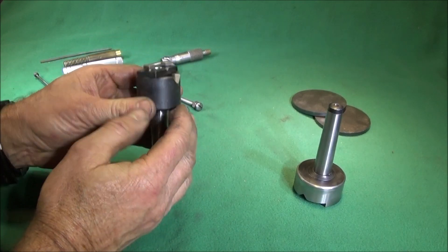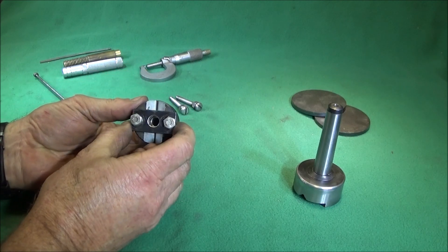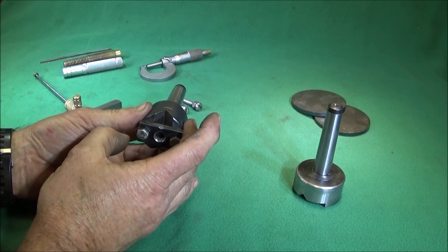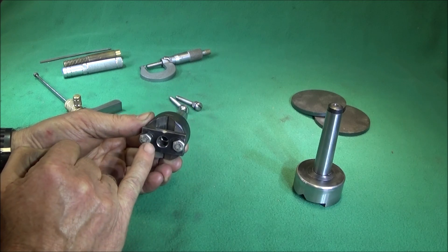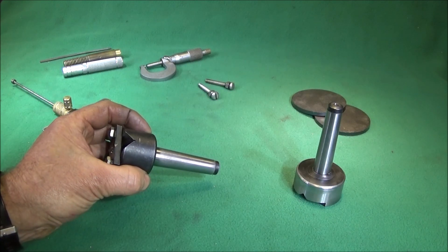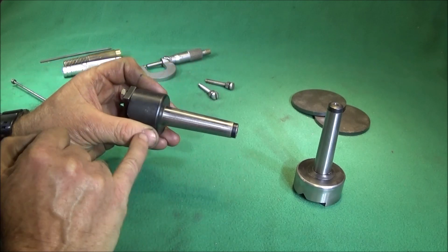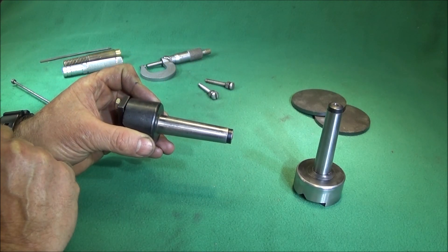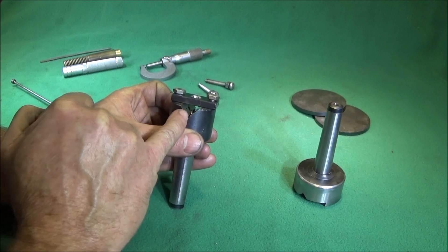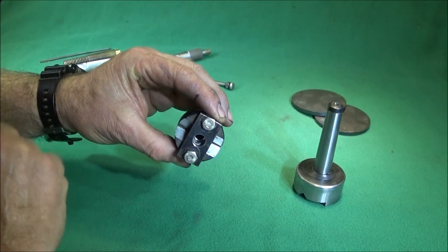I've got a great tool to show you today, one that I've bought many years ago and used hundreds of times. It's often listed as a tailstock drilling adapter, but the correct term for this type of machining is a cross drilling adapter. I bought this one from a company called Arc Eurotrade. It has a 2MT taper on the back, so it fits the mini lathe or the Myford, and a V-block in which to put components or bar.